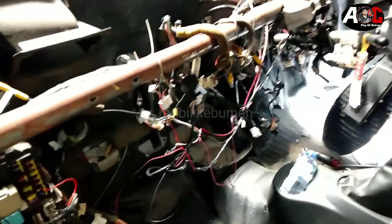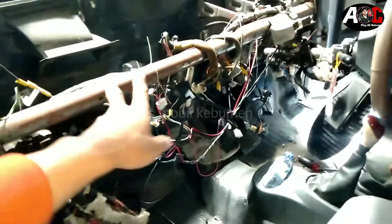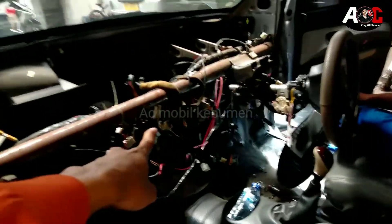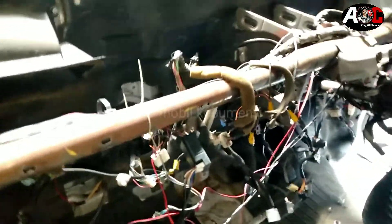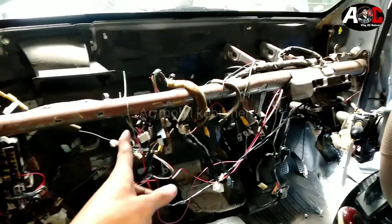Jadi penampakan mobil Sirion ketika kita buka dashboardnya seperti ini. Ada gambaran ya buat mobil Anda yang mau servis AC. Ketika dibuka dashboardnya seperti ini. Nanti kita akan flushing evaporatornya karena olinya sangat kotor. Untuk penyebab oli kotor karena kompresornya rontok sama kondensornya mampet. Nanti kita akan bersihkan evaporator, kondensornya kita ganti.